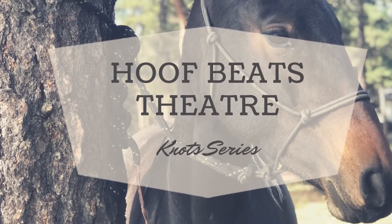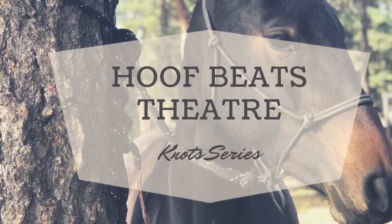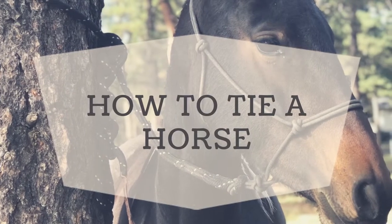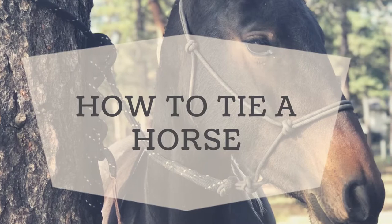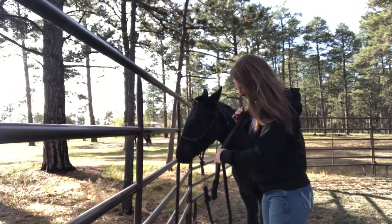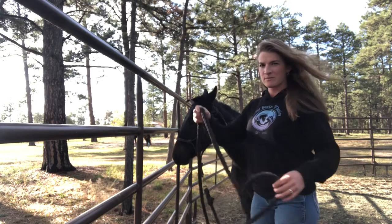This is the second video of the knot series and what we're going to be covering today is how to tie a horse. This is a knot that I learned — I'm sure there's a name for it but it's just the one that I use. I have Zamira here again helping me demonstrate.